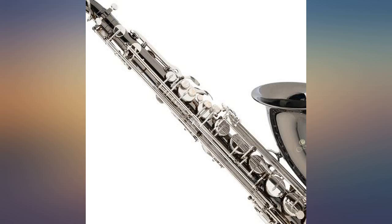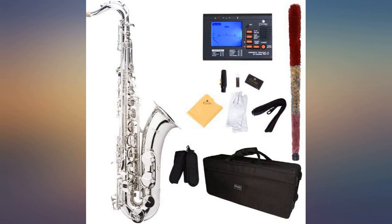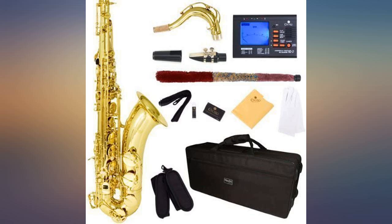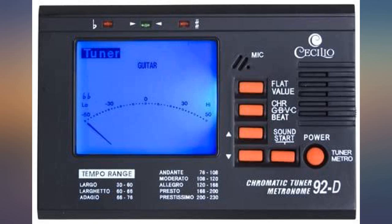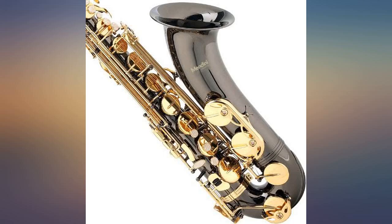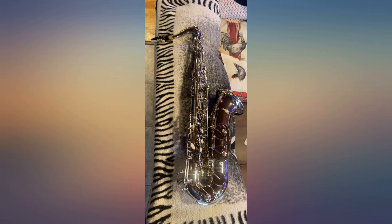I am a lifetime saxophone player who hadn't had a working tenor in over 20 years. This was cheaper than having mine repaired. I love it. Paid $350 for probably the best tenor I've ever played. The value for the money is out of this world. I played it for almost 2 hours straight out of the box. I wanted to get something my son could also play and not feel awful if he damaged it — why I went cheap. Now I think I should have bought two, so he can have his own.